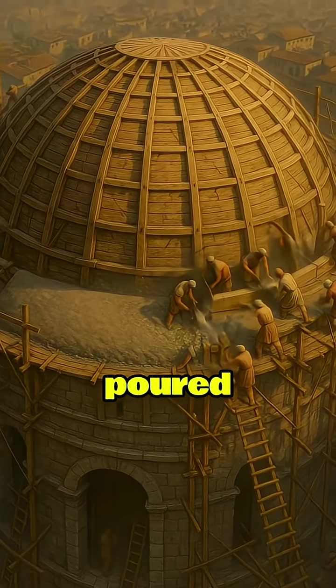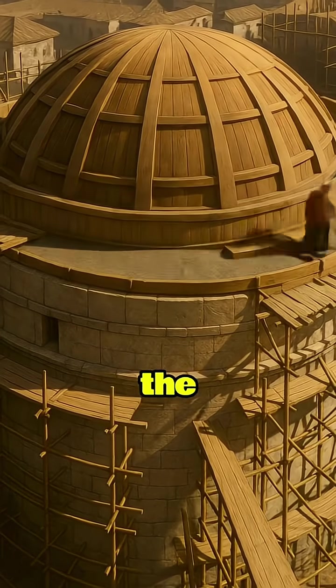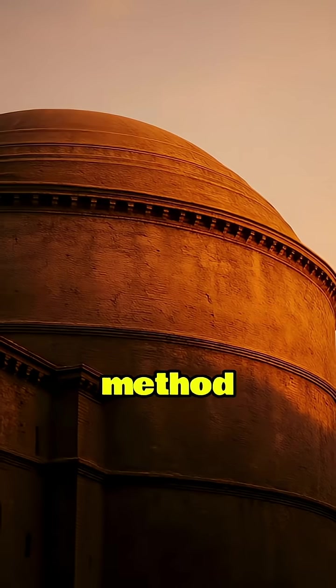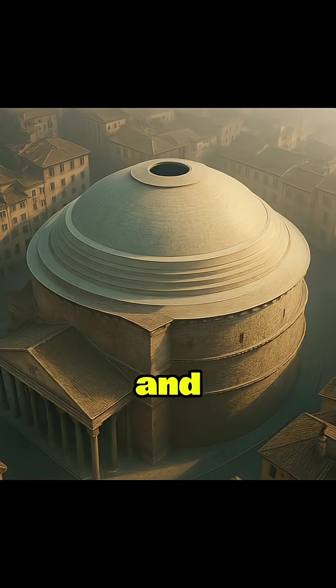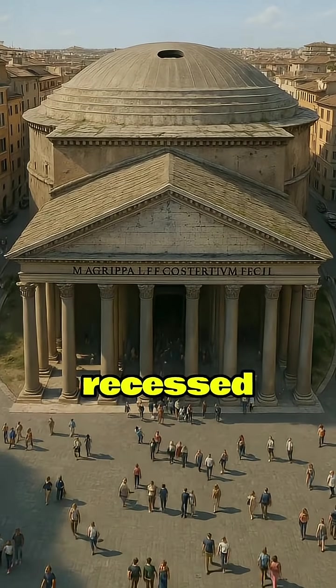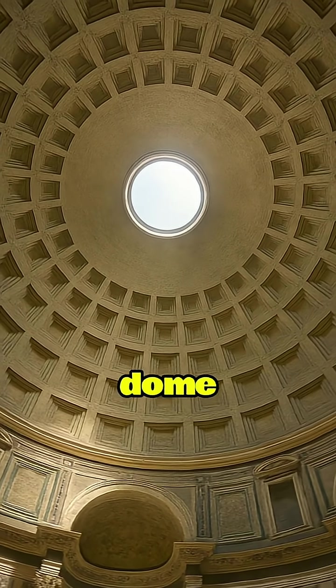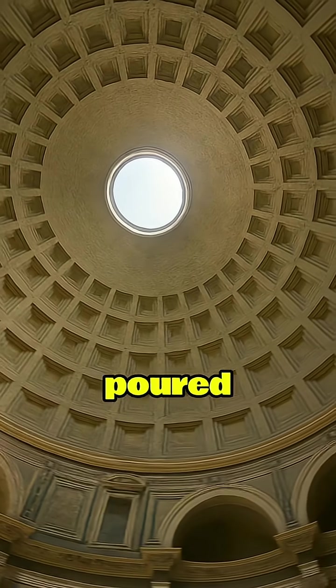The concrete was poured onto the wooden formwork in horizontal rings, and as each ring set, the next was added above it. This method created a solid, seamless dome that gradually became lighter and thinner toward the oculus, masterfully balancing strength and weight to prevent collapse. The recessed coffers in the Pantheon's dome were carefully planned and molded into the wooden formwork before the concrete was poured.